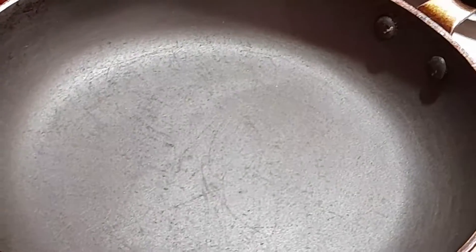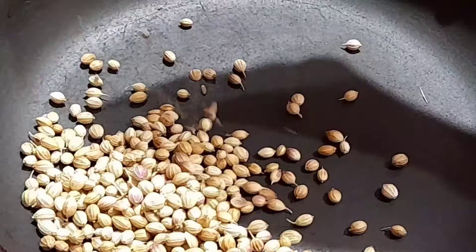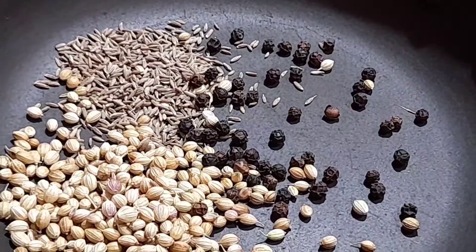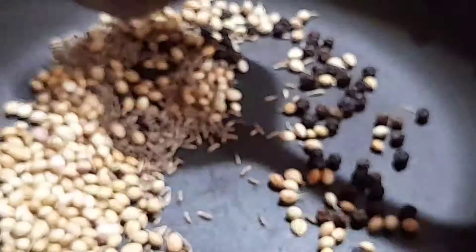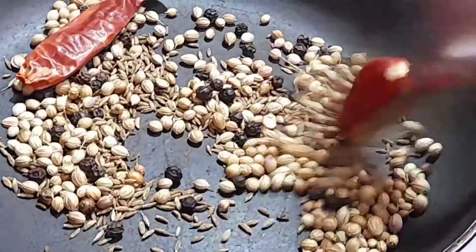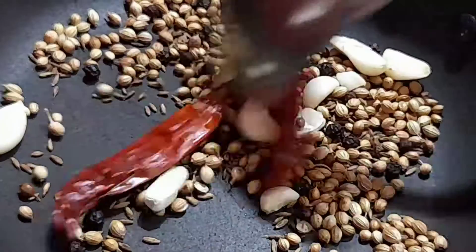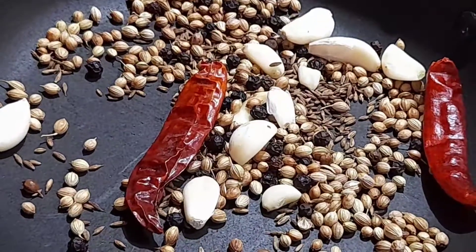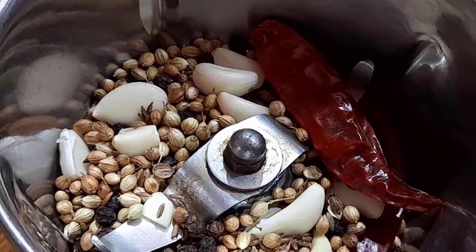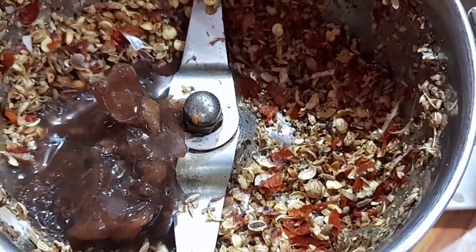Now this is the sauce. Add 4 forms of salt and mix. Add salt in the mix. Add 1.5 tbsp of salt — we paste the salt.